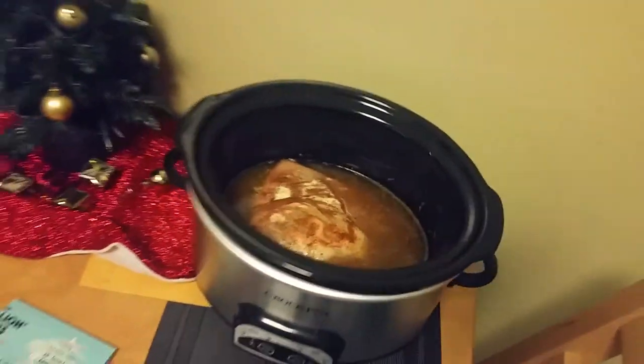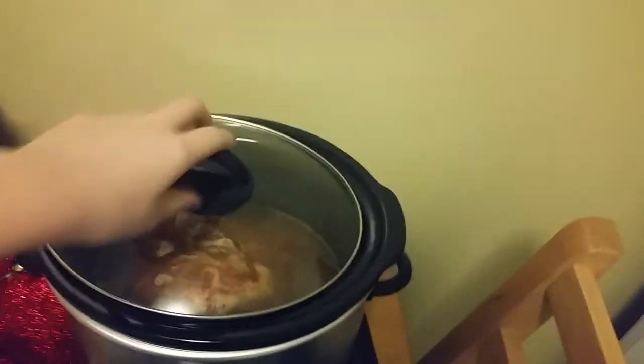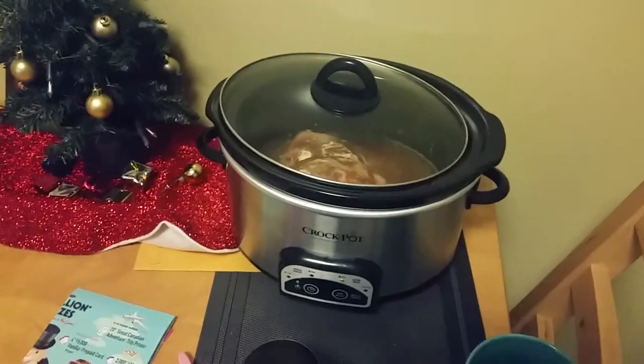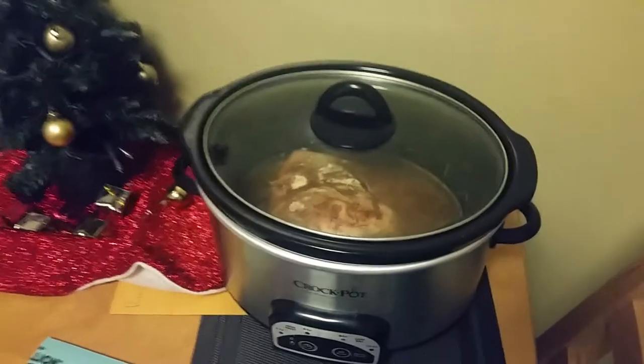So now that's what your chicken looks like. Not the greatest, but you just want to put the top on your crock pot and then let that sit for about six hours. Then we'll come back and add in the rest of our ingredients.